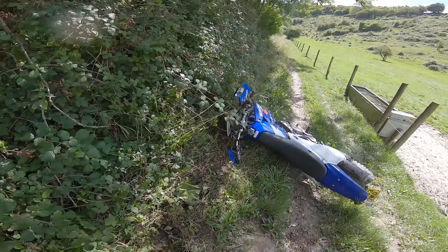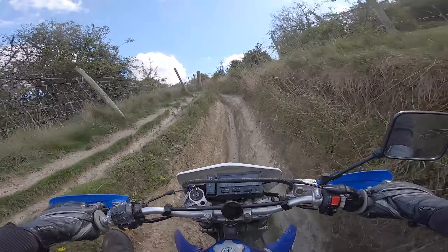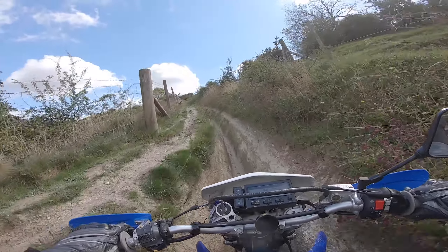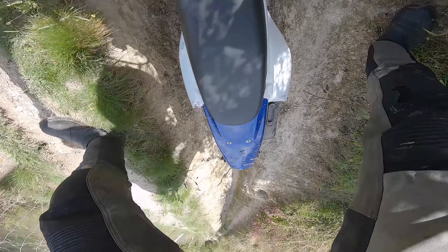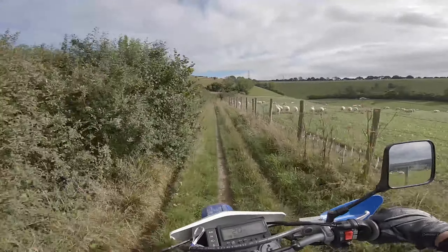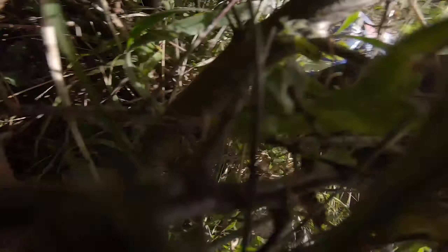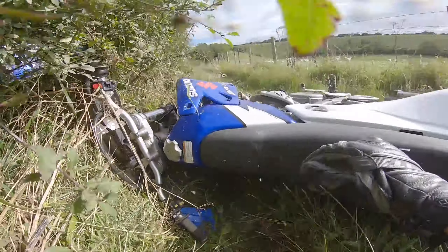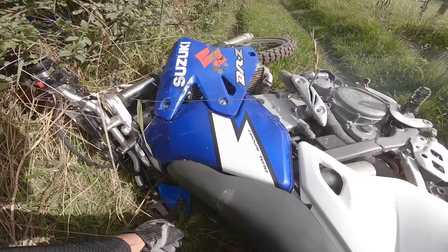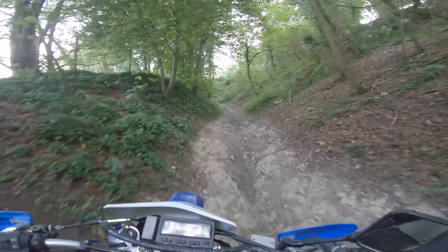Oh — first crash! Look how high my legs are! Nice view. Oh — again! Bloody hell.